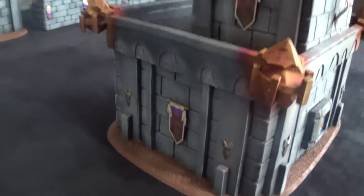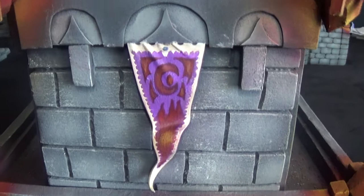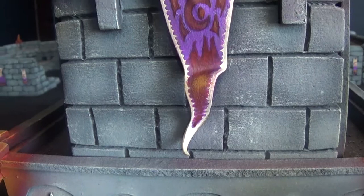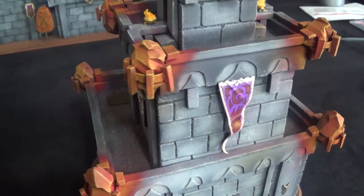Over here you can see the wizard's tower has the same treatment going on. Went through and did the same thing on all of these. One of my favorite things is the back of the wizard's tower — I kind of went a little interesting with this. This banner turned out really cool looking. They kind of have this whole fire coming up from the bottom motif going on.